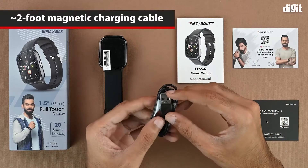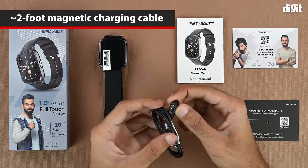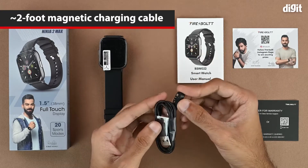The charging cable has a USB Type-A interface on one end and a magnetic charging pin on the other. The cable length is approximately two feet.